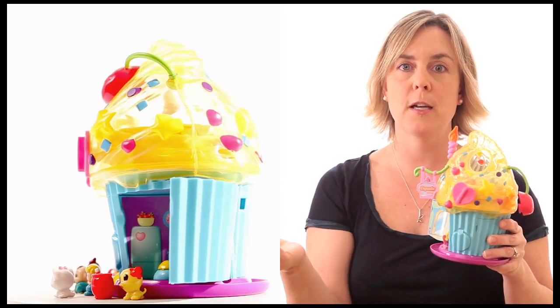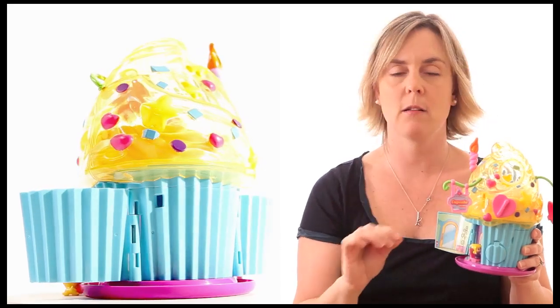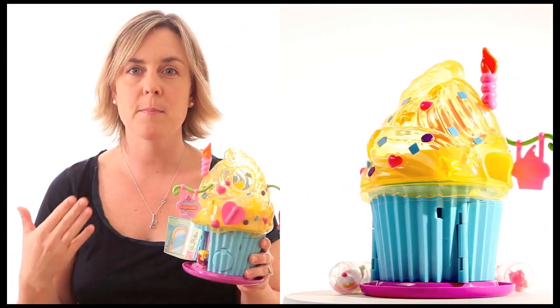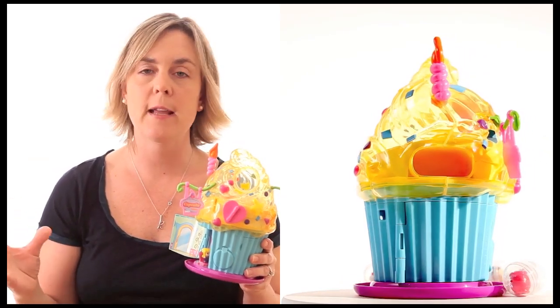There are two different kinds of gumball playsets, a tea set, ways to make your squinkies into bracelets, and bubble packs sold in groups of twelve — six different types of bubble packs. Kids are going to want to swap, trade, and share them with their friends so they can play together.